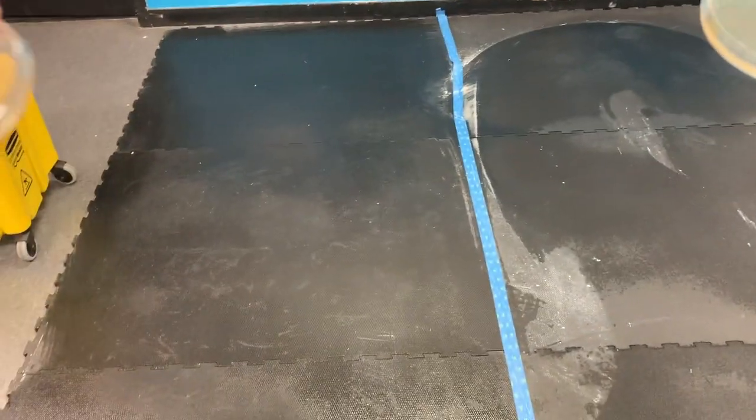We'll come back in a few days and see what we have. Here we are a week later, and our bacteria has been busy growing in the petri dishes, which are over here on the counter. Let's go take a look at them.